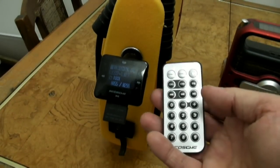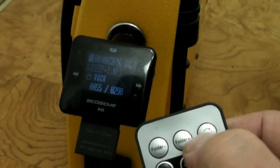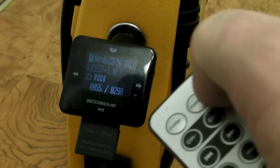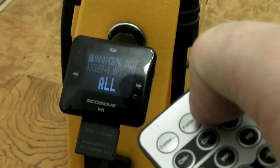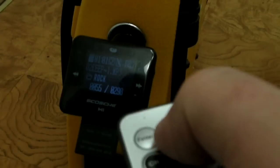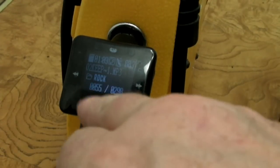You also get this remote control with it. There's a green arrow button that changes the mode of play. So you can play folder, single — that's going to repeat the same song over and over — random play, all, or go back to folder. Then you've got folder plus and minus buttons. I've got folders built in and I named them — the folder that's up now has all rock music in it.